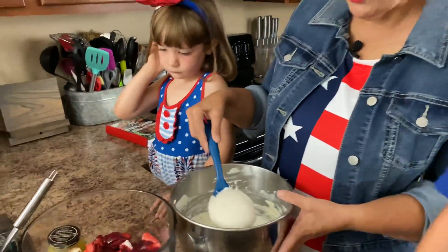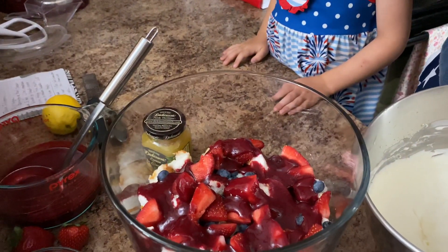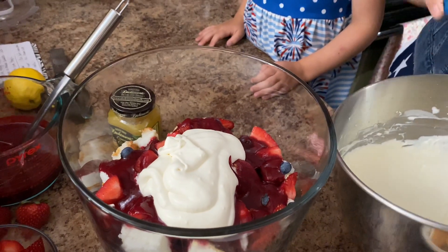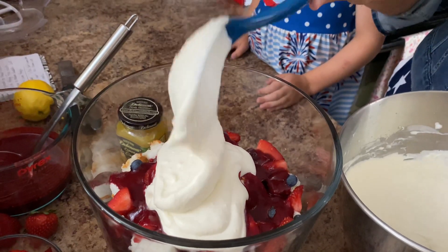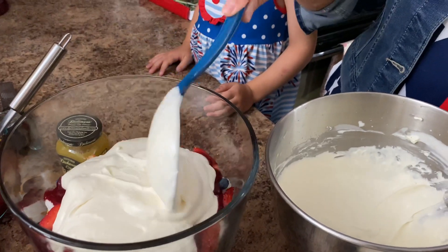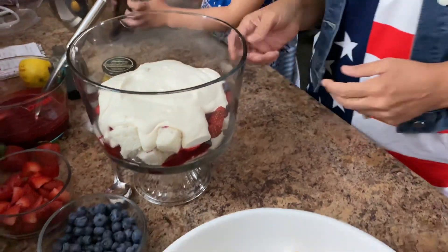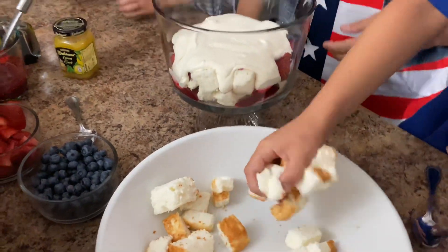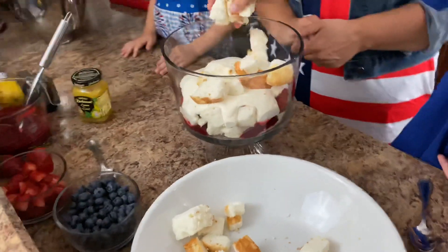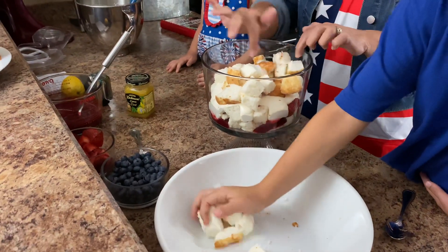I'm going to go ahead and put some of this cream on there now, and then we're going to do this process all over again. Alright Russell, you're the angel food cake man — let's go ahead and layer it up some more.